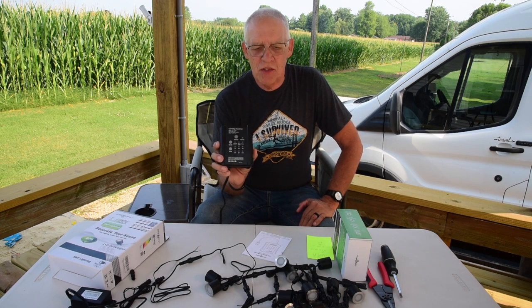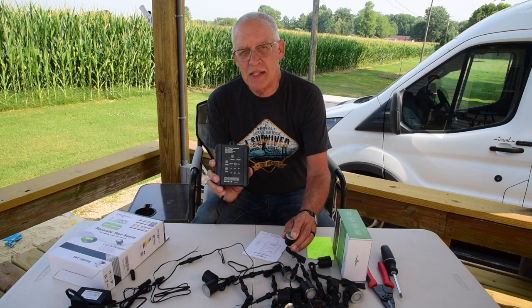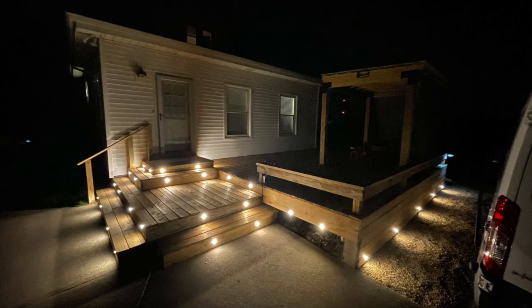This is a perfect transformer to use with what I'm going to be showing you today: the SMY LED deck lights. I've got two sets of 16 installed all around this deck and I'll be showing you some pictures.